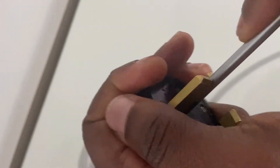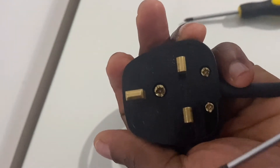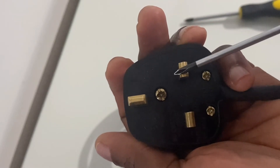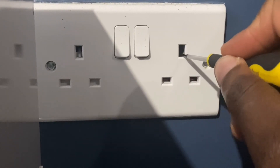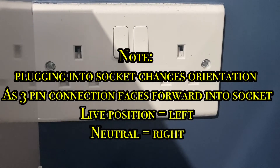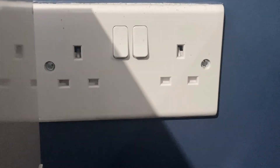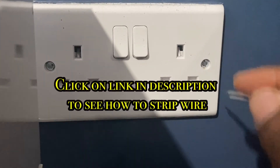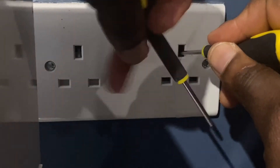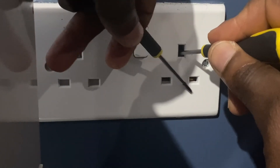Now I'll be coupling the plug back together, tightening the screws onto the front and back of the plug. Your device or appliance is ready to use. Just remember that when you plug into the socket — because you've twisted your plug around — your live is on the left and your neutral is on the right-hand side on the socket itself, especially if you're doing fault-finding and sticking live and neutral wires into your socket.